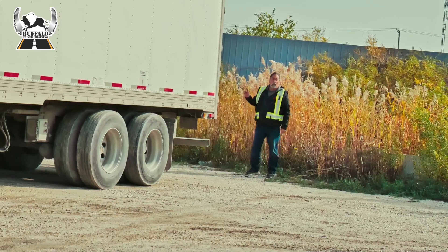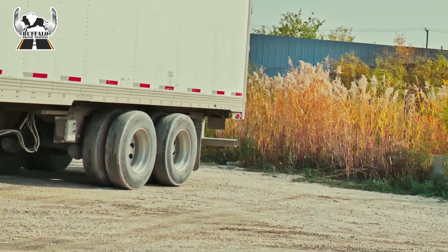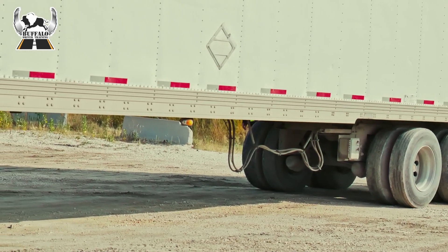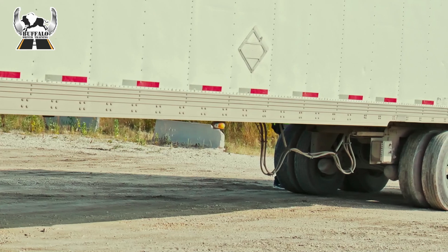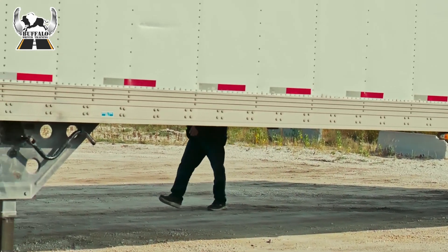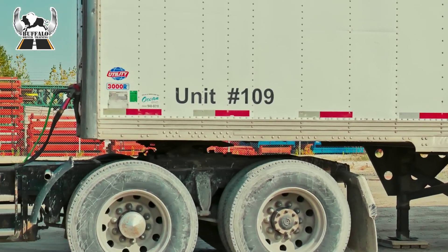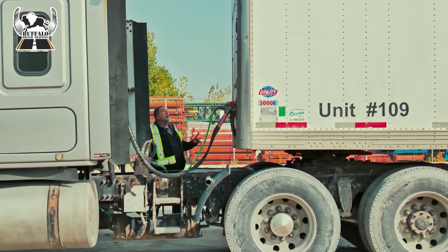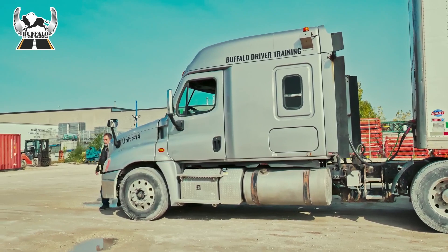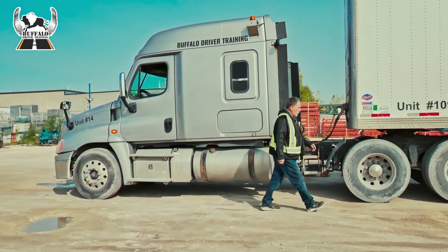They're working on the left side. I'm also going to check the right side as I walk down the trailer. I'm stopping, I'm checking my tires on my trailer. My lights are all working. Back to the front of the trailer — my lights on the top are working, and at this point I'm going to roll up my dollies and I'm going to make another tug test once I'm complete.